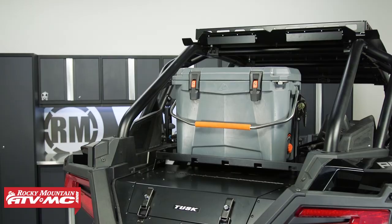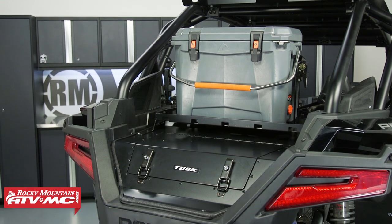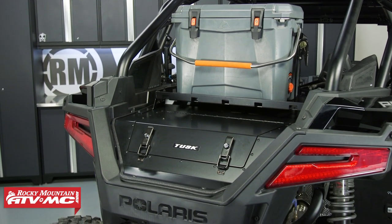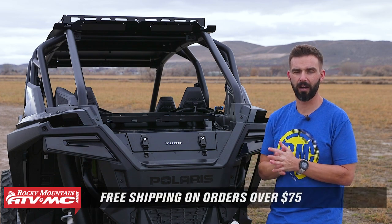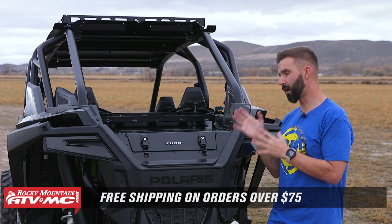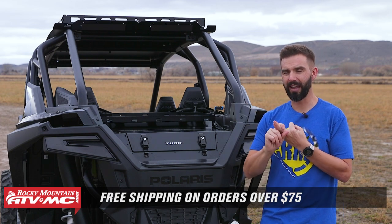If you want to keep your items secure, keep them out of the elements, and keep them from flying out of your bed, then this Cargo Hatch is going to be perfect for you. If you have questions or comments, leave those in the comment section below. To grab one, click on the link or head over to rockymountainatv.com — we ship for free on orders over $75.